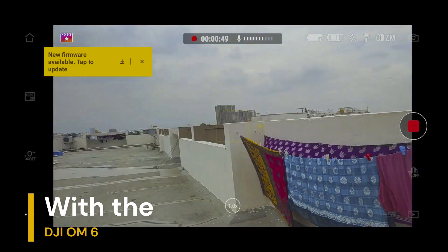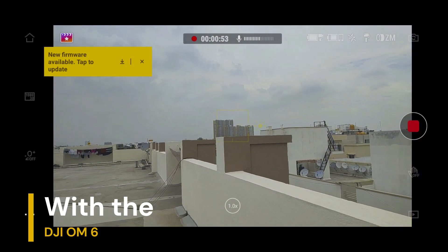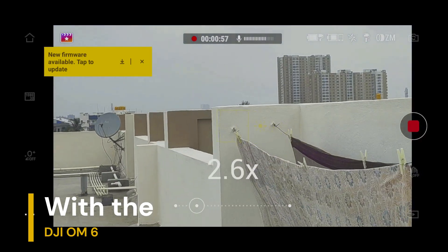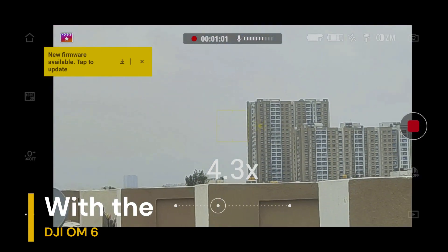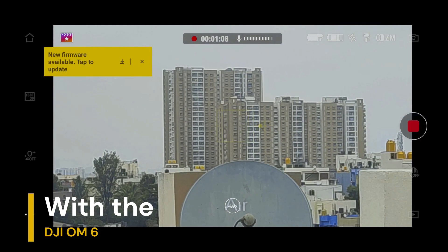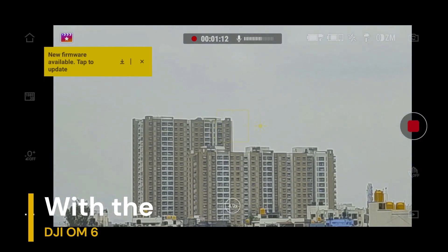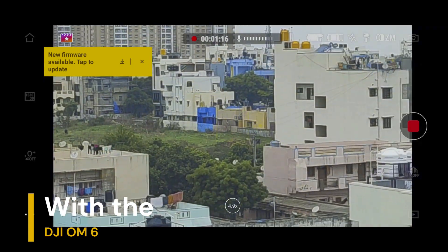For example, you're able to see the building right over there. I'll do 5x zoom and show you the stabilization — it's about 4.9, so roughly 5x. You can see this is all the stabilization. Now I'll remove the DJI Osmo Mobile 6 and show you the footage without it.